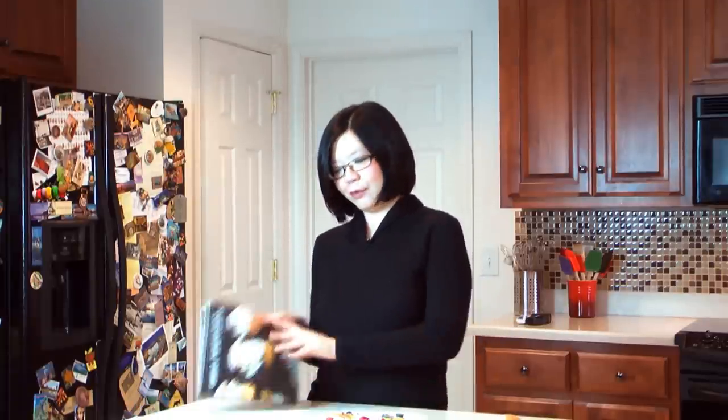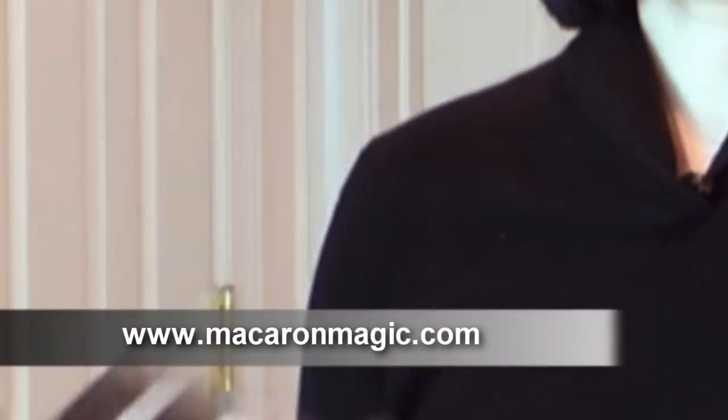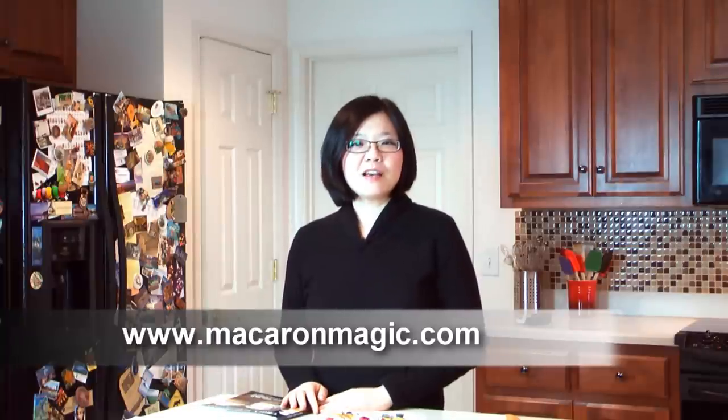I hope you all try to make these wonderful creations. For more information about these recipes and my new book, Choux Temptations, please visit my website. Thank you for watching and see you next time.